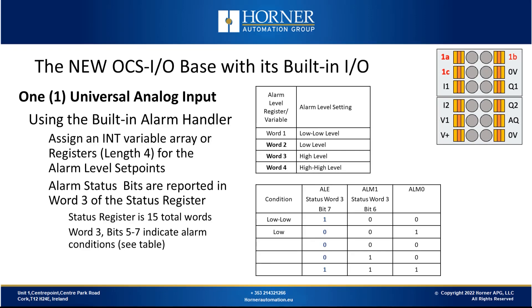Another feature of the universal analog input is a built-in alarm handler. If you choose to use it, you'll assign 4 consecutive registers — or an integer array with a length of 4 — for different alarm levels: low-low, low, high, and high-high. You can see the status of those alarm conditions by monitoring 3 bits mapped to the third word of the status register, allowing you to determine from the program if you have an alarm condition and which one it is.